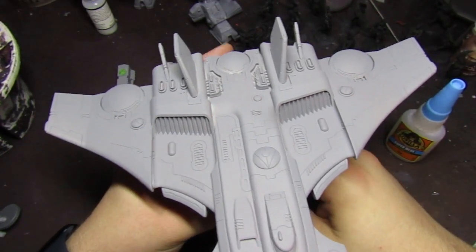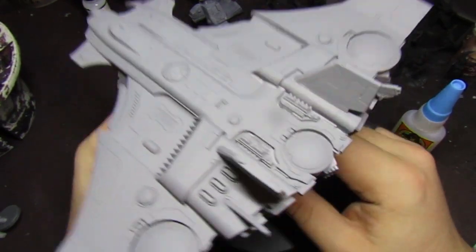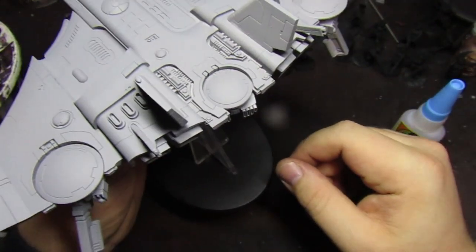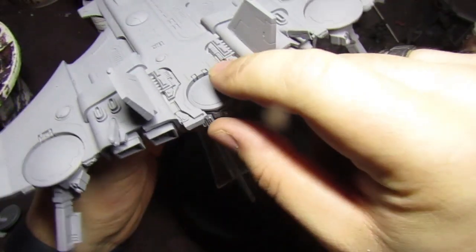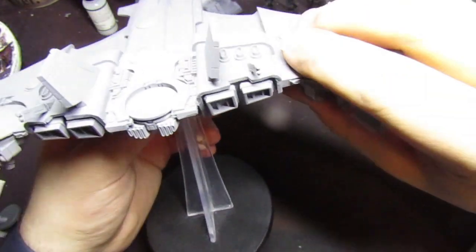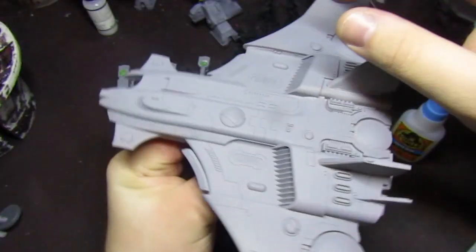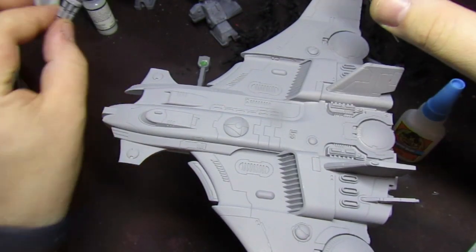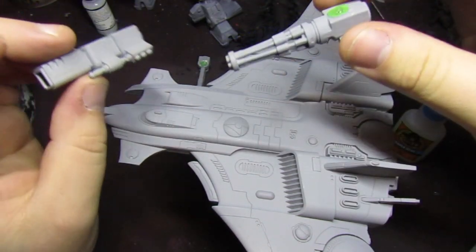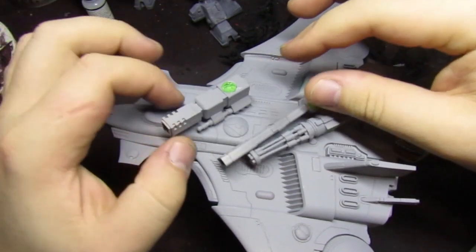Hi everyone, welcome to this week's video where I'm going to begin the process of painting my Tau Barracuda AX-5-2. I got this last year for Valentine's Day, so it's nearly a year since I got this. I built it up last year but never painted it because I never magnetized the weapons. I've just magnetized them here — you have the force cannon, ion cannon, and a rail gun.